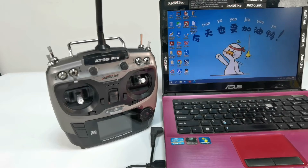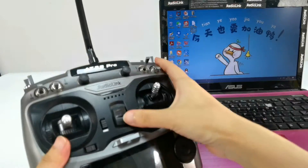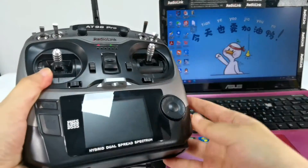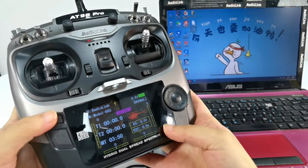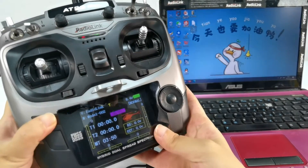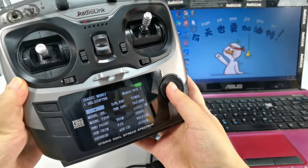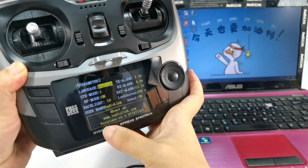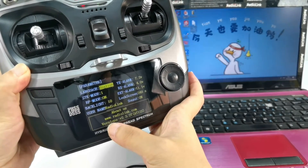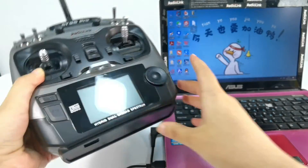Before the firmware update, let's check the current firmware of your ATLINE Pro. Power on the transmitter and long press the main button. Go to Parameter and confirm it. We can see the current firmware version is V2.3.2 T. Then power it off.